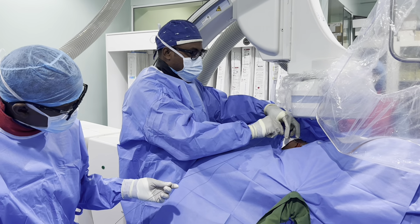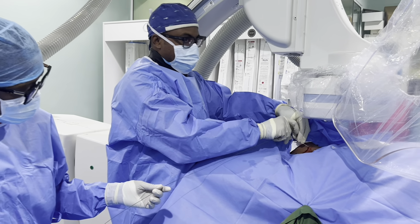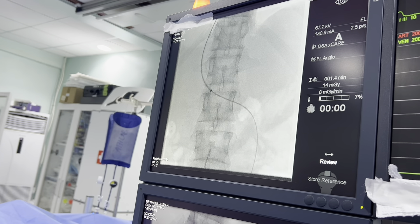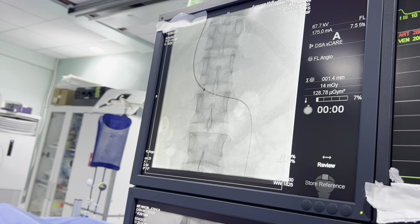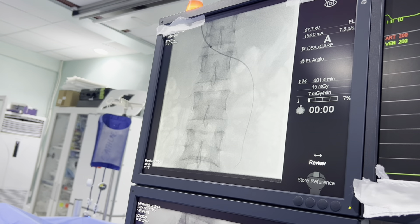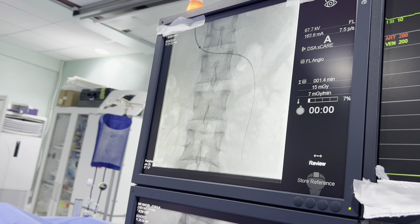You're going to see that wire go down into the heart. Now we're going down the gonadal vein on the left side. You can see the wire has come down already, so we're going to try to get further down that vein and then the catheter is going to be pushed.